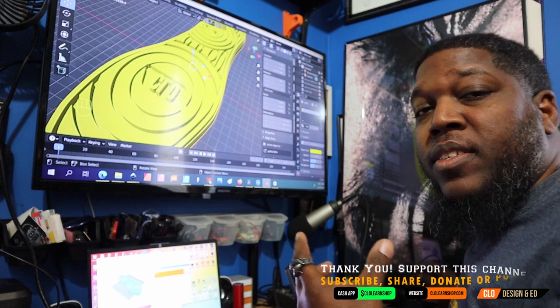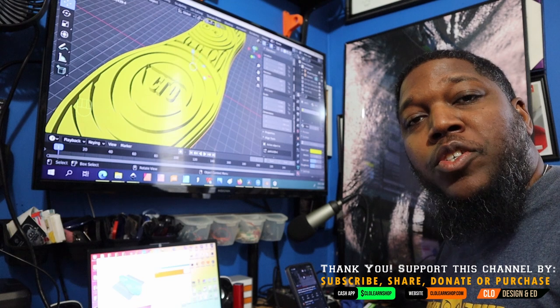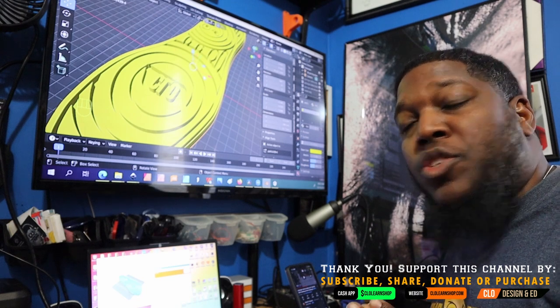I'm pretty satisfied with this design. In the community tab, I'll post a couple of pictures to see how they line up with the shoe.